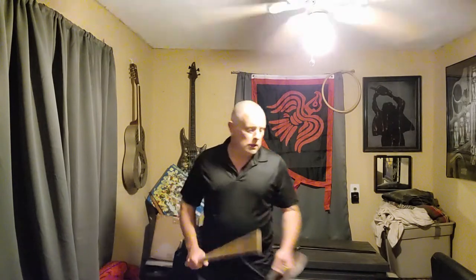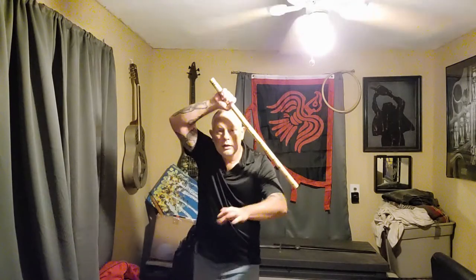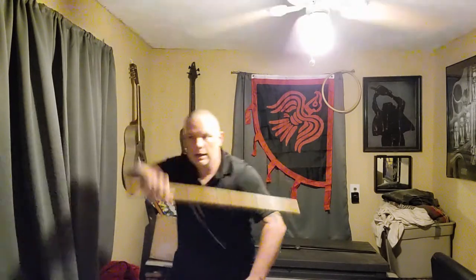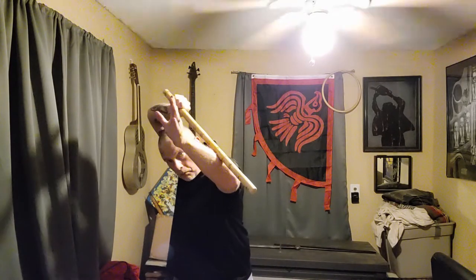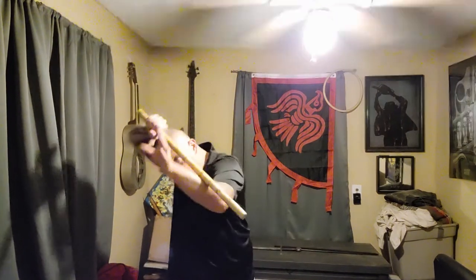We're going to start with the first block that everybody in any form of Filipino martial arts should be familiar with — the roof block. Typically, without a shield, the roof block is done like this. Lots of variance; lots of systems have different ways of doing it. We'll also see a reinforced roof block where you use your hand and forearm to brace the stick against heavier impact.